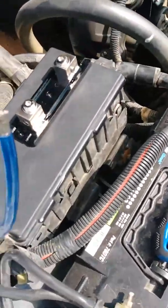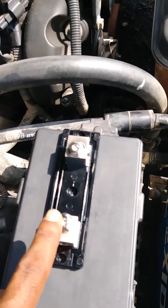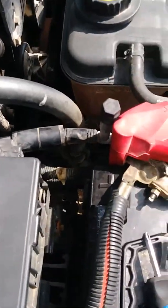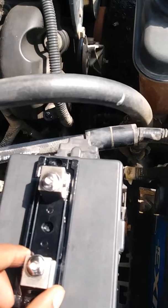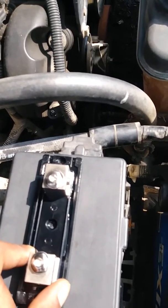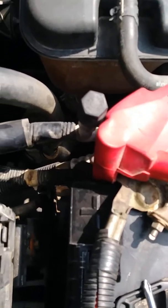Now you want to find a good mounting position for your fuse block. I found the best place for this vehicle, which is a 2005 Grand Marquis, to be right on top of the fuse box itself.